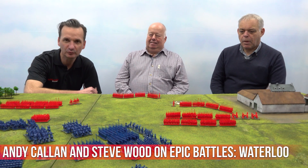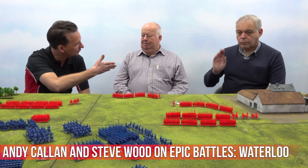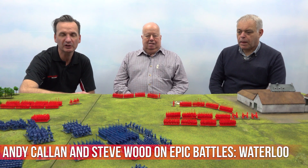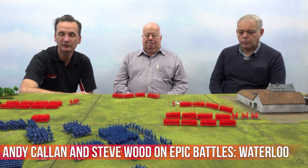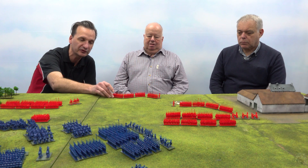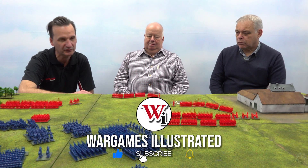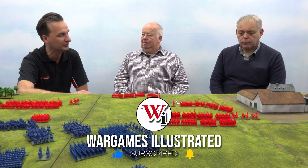Hello everybody, I'm Dan from Wargames Illustrated and I've been joined today by Andy Callan and Steve Wood. We've been over at Wargames Illustrated HQ hosting a game of Black Powder Napoleonic — or Epic Black Powder, because that's the crunch point. It's an epic game here. We're using figures of this scale, not the usual 28mm Black Powder stuff, but epic scale — more like 13.5mm to be exact.